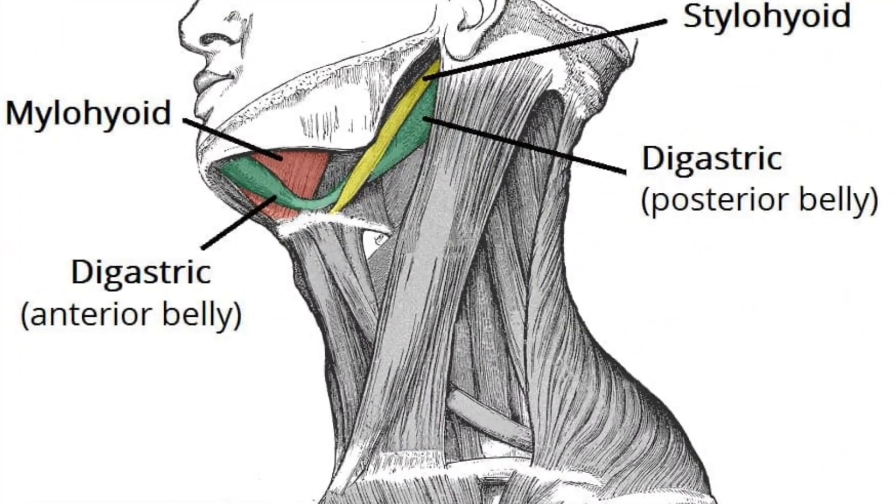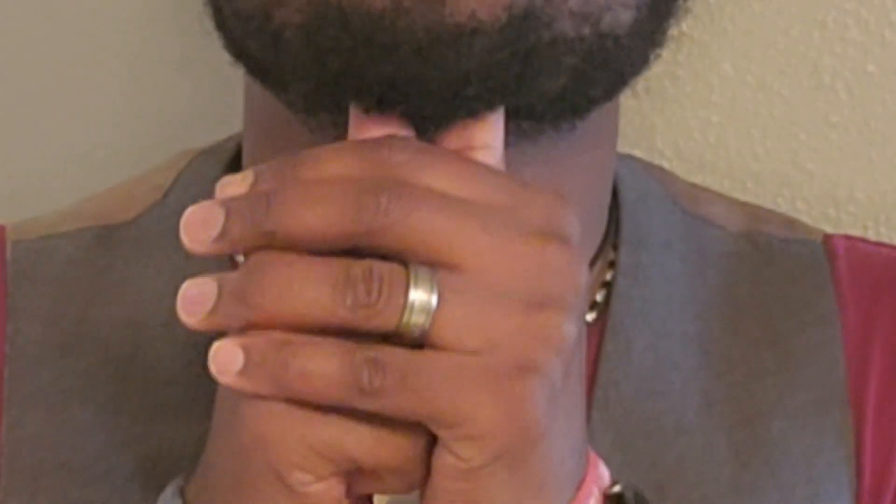The first thing we're going to do is locate something called the digastric muscle. It's right underneath the jaw, going across. What you want to do is take your thumbs and gently press on that particular region just beneath the neck underneath the chin, and you want to press and then lean back. Hold this position with firm pressure for about 10 to 15 seconds.